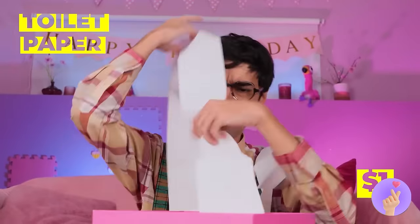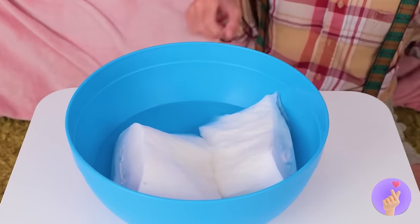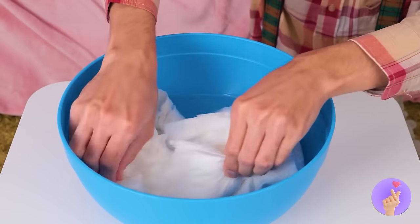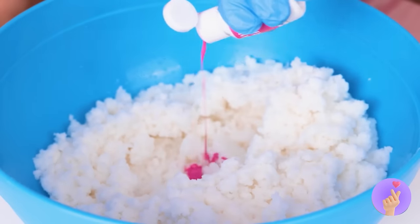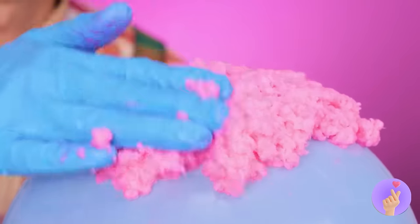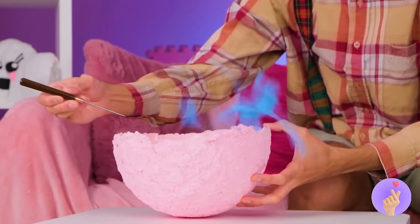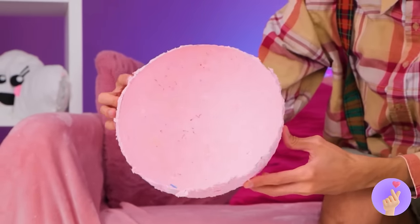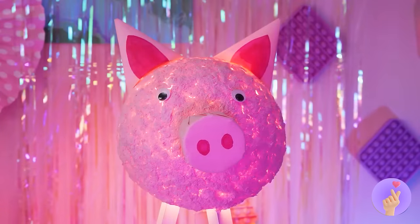Toilet paper is a great gift — especially for crafts! Give them a nice soak, start ripping them up, time for a little tenderizing, don't forget some color. Really spread it around, now use it to cover the top half of a balloon. When it dries, pop the balloon, throw on some finishing touches — now that's one lit pig!